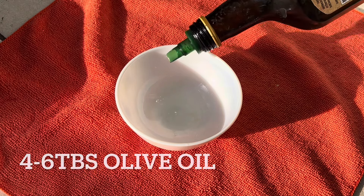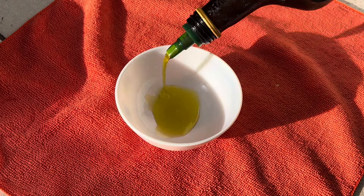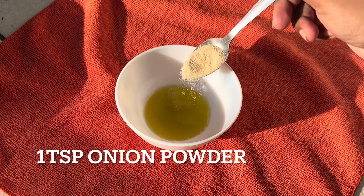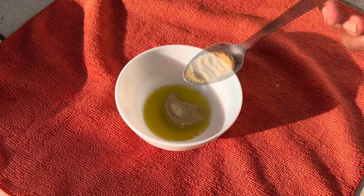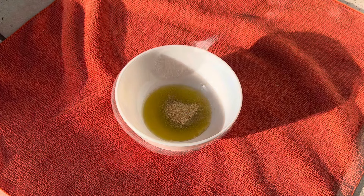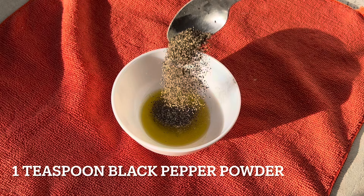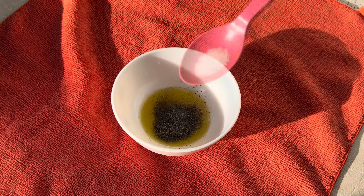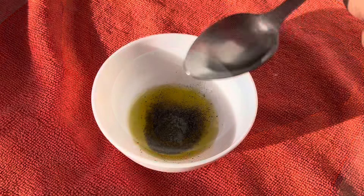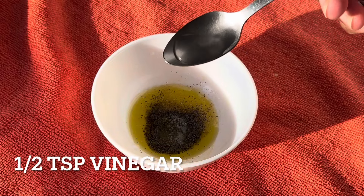For the seasoning, let's do one teaspoon of onion powder and one teaspoon of garlic powder, one teaspoon of black pepper powder, a pinch of salt — if you want to skip the salt you can — and then we want to do half a teaspoon of vinegar.